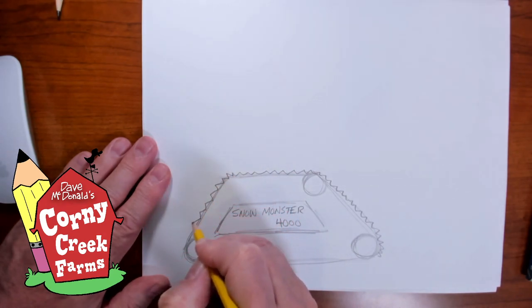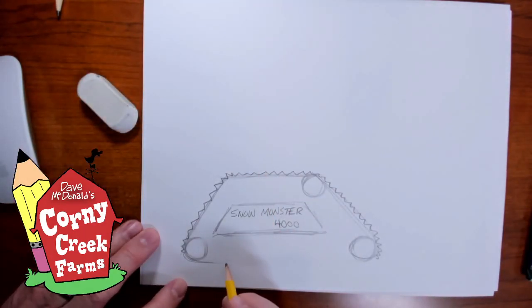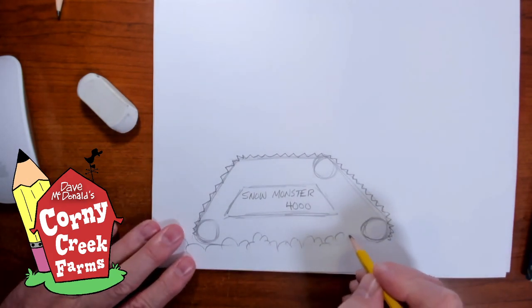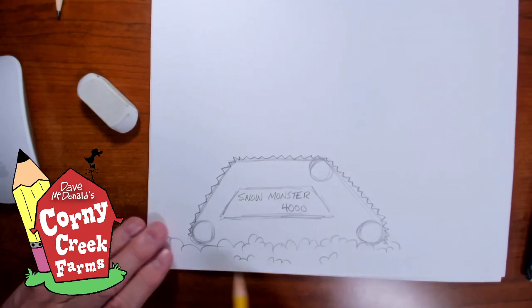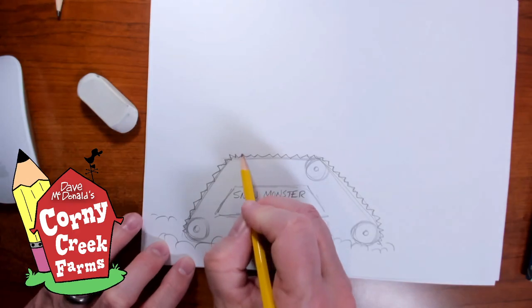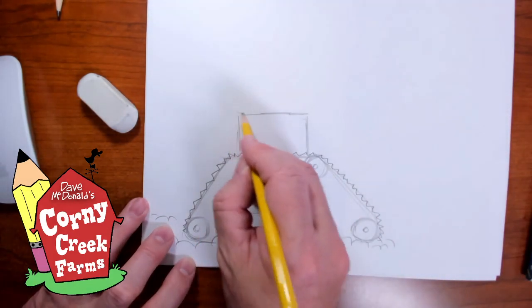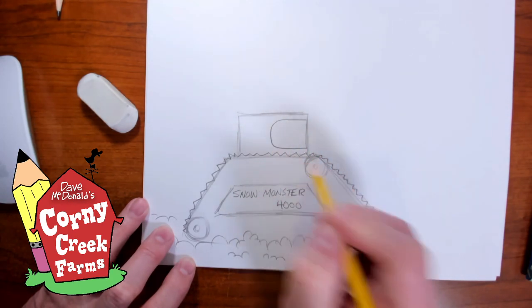We'll draw the tread here, and at the bottom, instead of showing the base directly, we'll make clumps of snow that it's getting through. Just use your curved lines to show piles of snow — there we go. That's the base of our little machine. Put little circles in here; these will drive the belt so it can move forward. Up on top, we're going to make a turret where the driver would be — a rectangle — and let's make a window with another rectangle, but round it off so it's like a windshield.